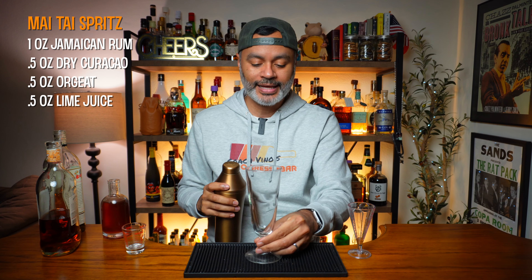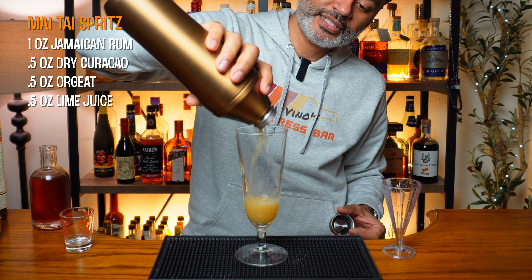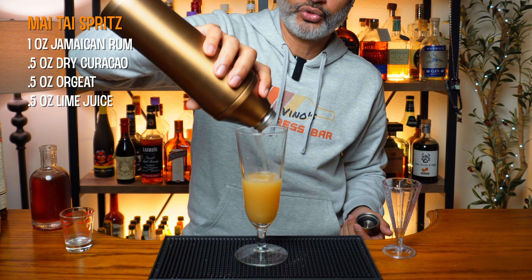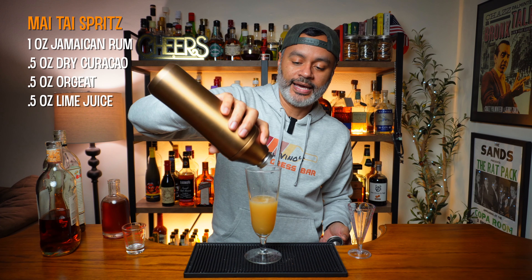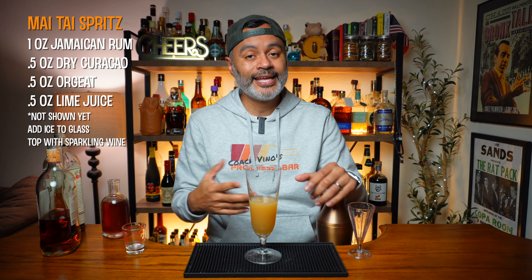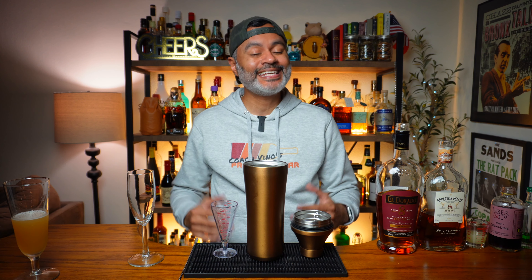Now we're going to get a nice tall glass and pour this right in — beautiful. You can use a highball or whatever kind of tall glass you've got. Now I don't want to add any of the sparkling wine yet. I'm going to add all of that at the end of the video because I want to taste all three at the end and I don't want the fizz to go away. So I'm going to set this aside, and at the end of the video we'll add our ice and sparkling wine. There it is — our almost-done Mai Tai Spritz.